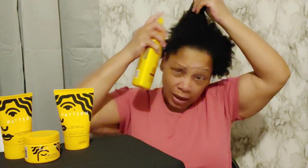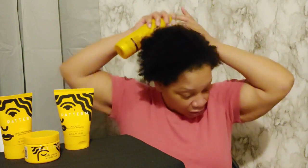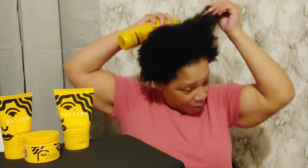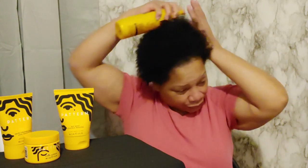I just co-washed my hair, so I don't need a lot of the spray, but I just want to get it in there. If you're doing the LOC method — that's liquid, oil, and cream — I'm doing this somewhat out of order, but it won't hurt anything. Actually, this is going to be my liquid, so I'm just kind of working it in.